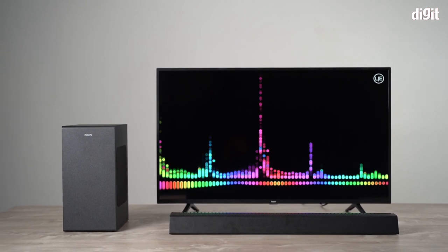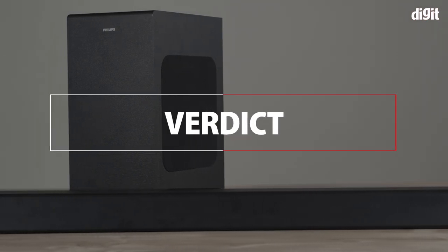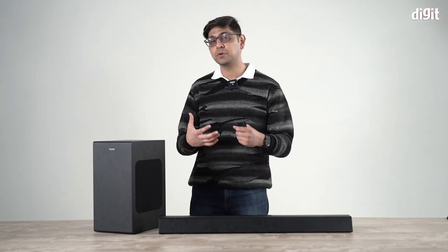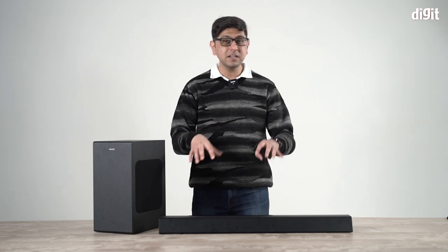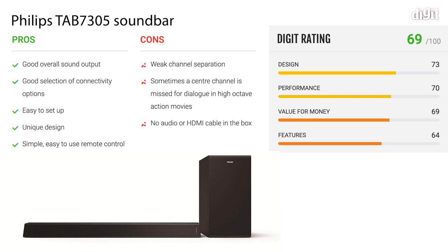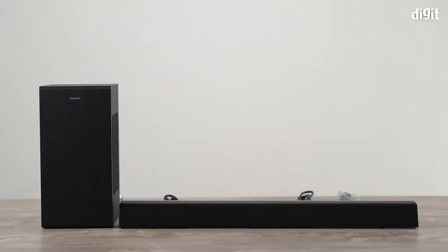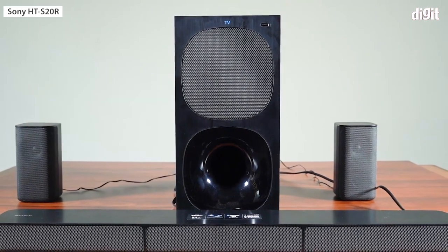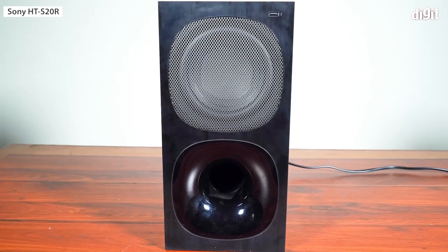In conclusion, this soundbar caters to those happy with their budget TV's panel but wanting better sound or more bass. At 17,000 rupees, the main cons are limited channel separation and some dialogue loss during high-octane action scenes. But the highs, bass, and overall sound quality will definitely be an upgrade for your TV. For just 3,000 rupees more, you can also consider the Sony HT-S20R, which is a 5.1 soundbar setup.